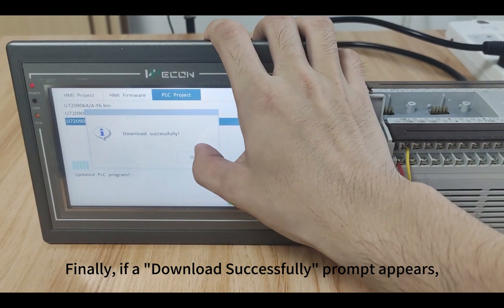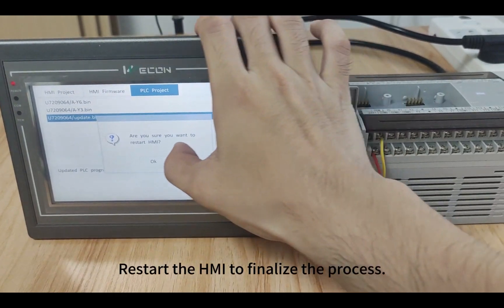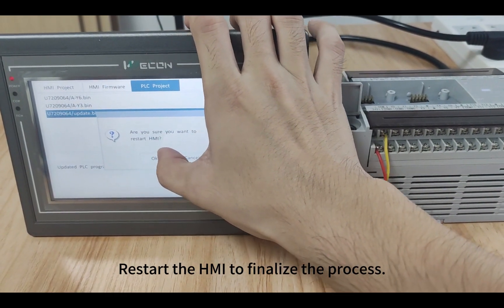Finally, if a download successfully prompt appears, the operation is complete. Restart the HMI to finalize the process.